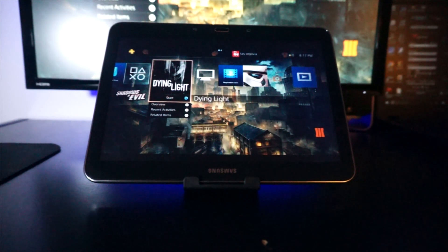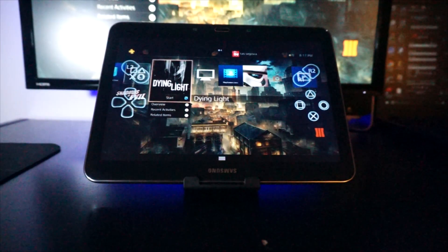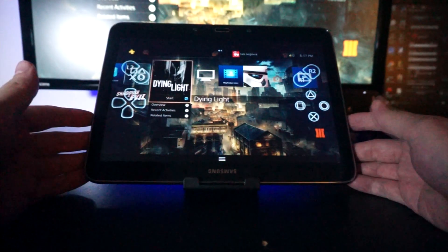This is so cool because you don't have to root your tablet for it to work — you can just download it and start playing right away. I'm going to leave a link in the description to the site where you can download the app. That's basically all you have to do: download the app, install it, and you're going to be able to control your PlayStation 4 — not only control it, but play the games as well.